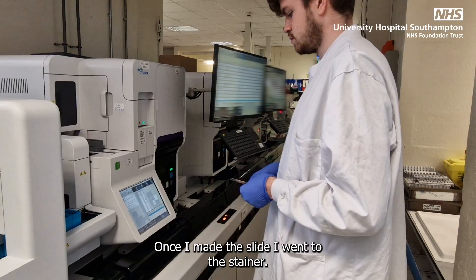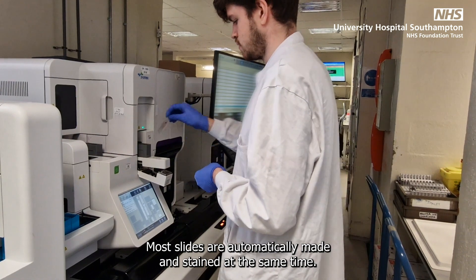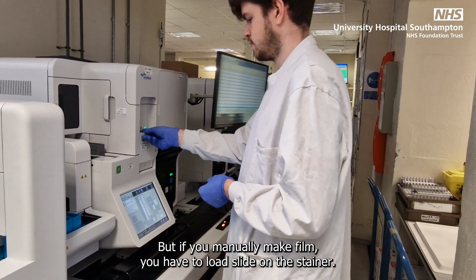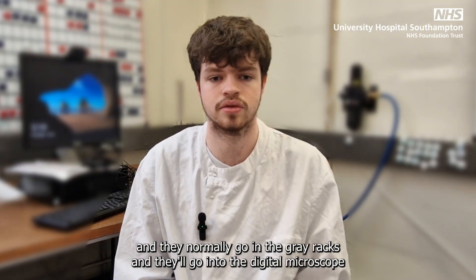Once I made the slide, I went to the stainer. Most slides are automatically made and stained at the same time, but if you manually make a film, you have to load the slide onto the stainer. When the slides are finished, they come out and normally go in the grey racks, and they'll go into the digital microscope.